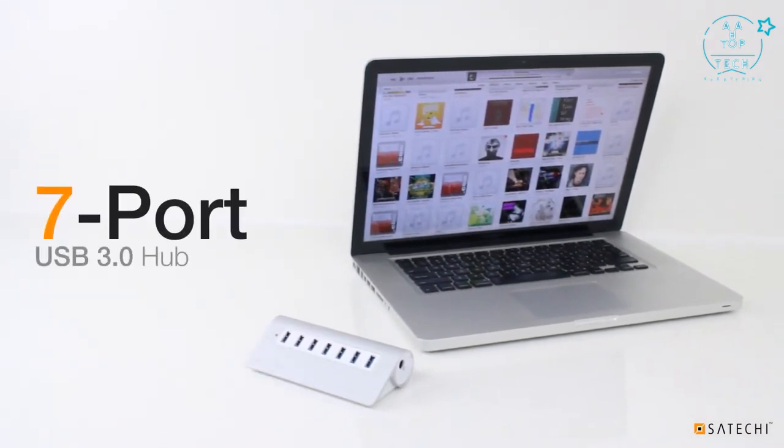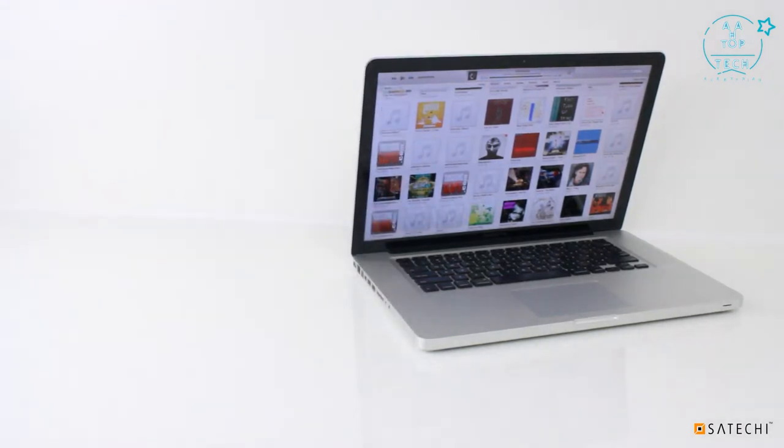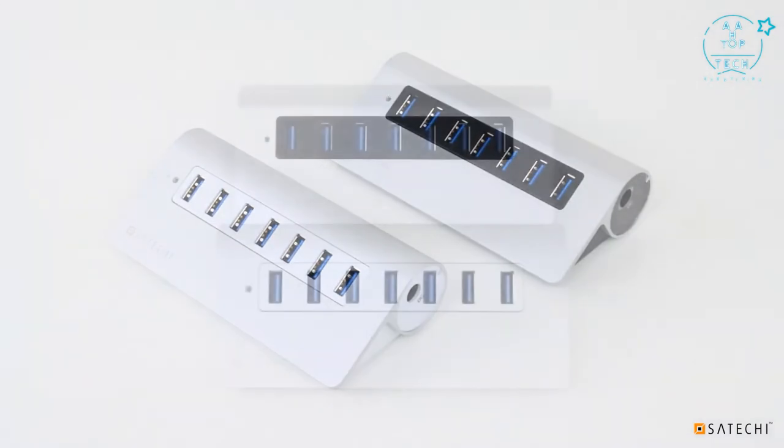Introducing the Satachi Premium Aluminum 7-Port USB 3 Hub. The hub features a sleek, modern design with a brushed aluminum finish.